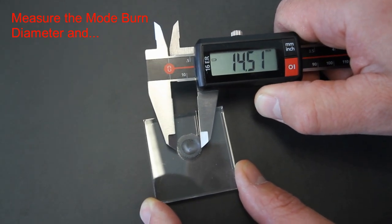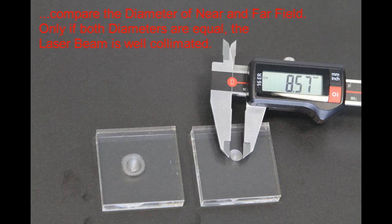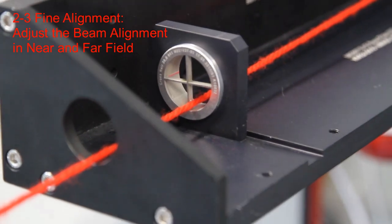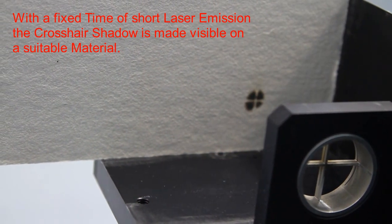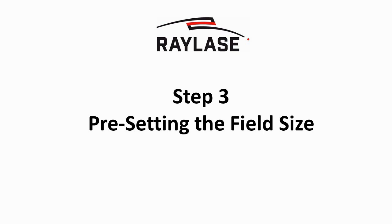If the beam is converging or expanding, the collimation setting of your beam expander has to be adjusted. The beam size 1/e² should be about two-thirds of the nominal aperture of the linear translator module. Once the beam is collimated, it is aligned exactly using the crosshairs. For clearly visible burns, a suitable material for the laser wavelength has to be selected. The parameters are fixed to values leading to sharp edges of the burn.